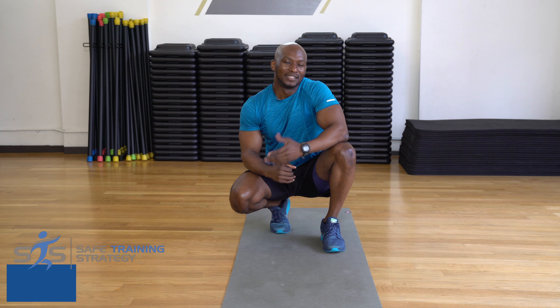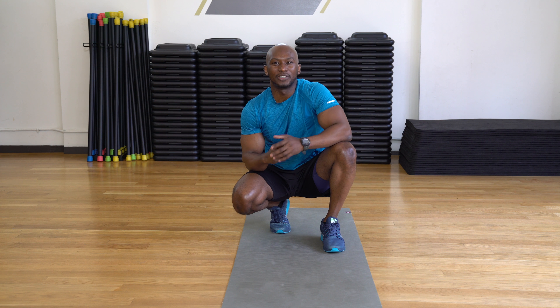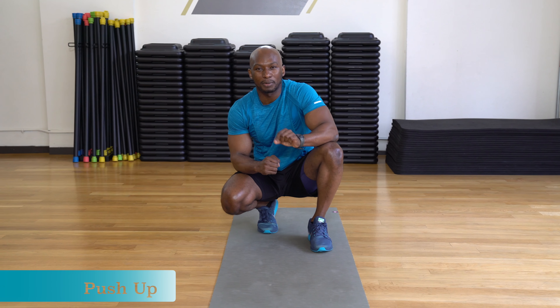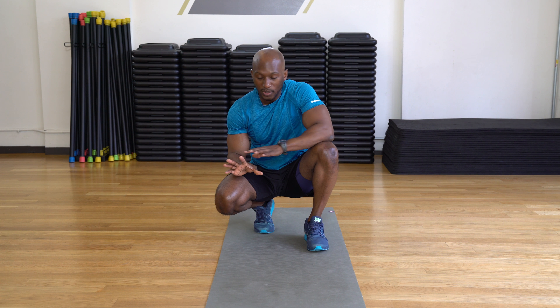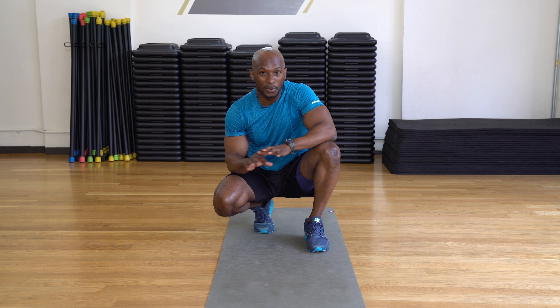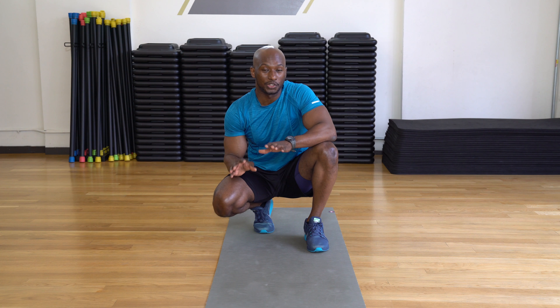Hey guys, I'm Mark Luizia, welcome to Every Fitful Life. Today I'm going to show you how to do a proper push-up. The first set of push-ups we're going to do is the regular push-up, and then we'll do cross push-ups. When you do push-ups, you always want to have your hands underneath your shoulders. It doesn't matter if you have your hands wide or close, you always want to align them with the shoulders.